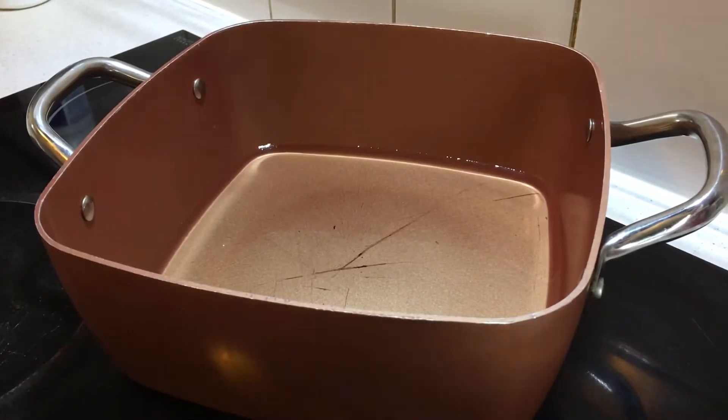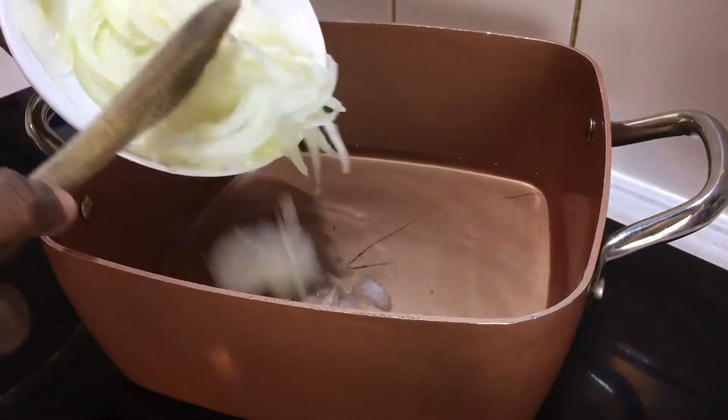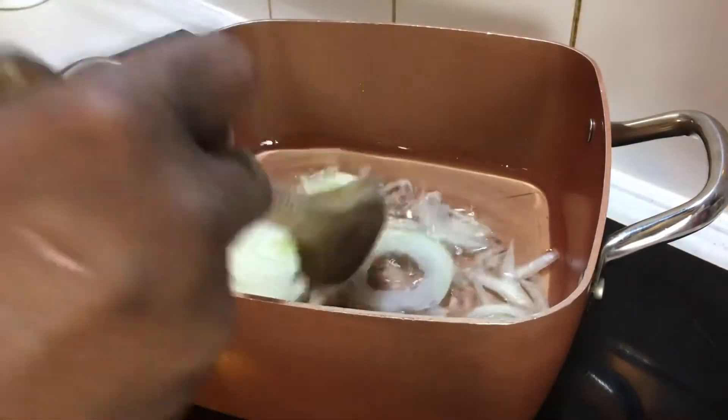Firstly, I'm going to heat my oil in a pot for a while, then I'll go in with my onions. I'll leave that to fry for a few minutes before adding anything else.